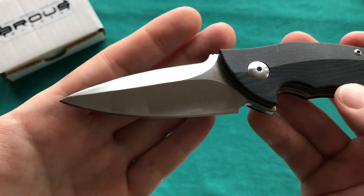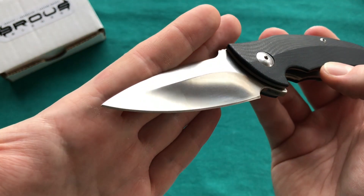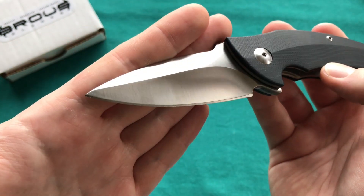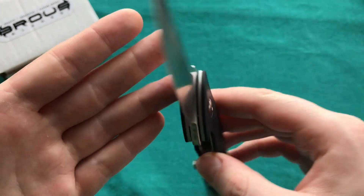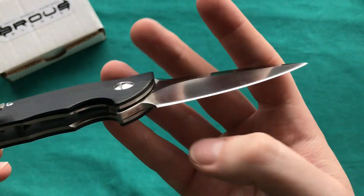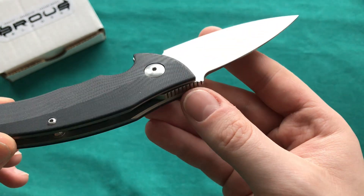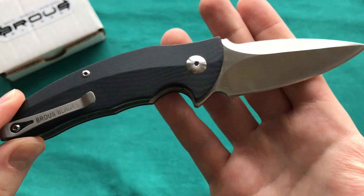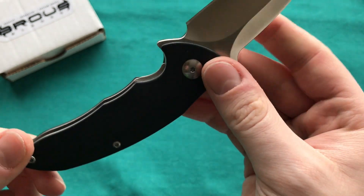The blade shape is something you really have to like. I think it's interesting but I wouldn't buy this for myself — it just doesn't fit my EDC uses that great. There are no markings on the blade on either side — a very sterile blade, which I quite like. You only have the serial number marking on the bottom, and no Brous Blades marking on the blade itself. You can only find that on the clip. Maybe I would have liked to see the Brous Blades mark on the flat portion.